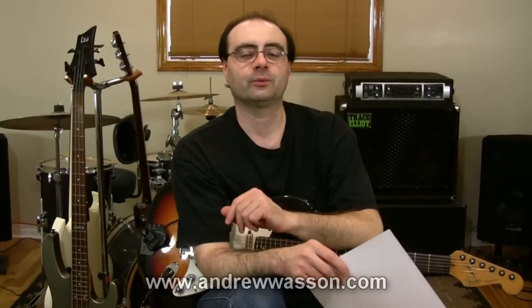Hi, I'm Andrew Watson. Thanks for tuning in to my weekly guitar blog here on YouTube where I answer questions that get sent to my guitar blog website over at andrewwatson.com.